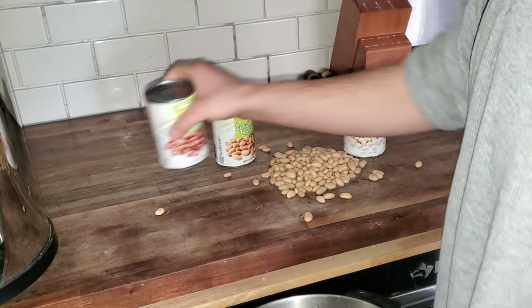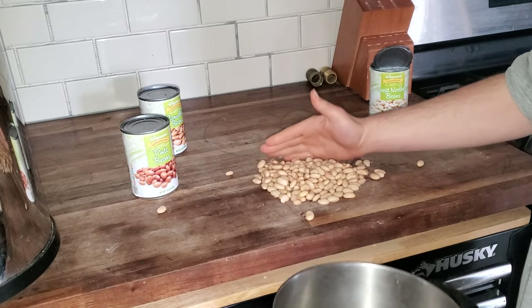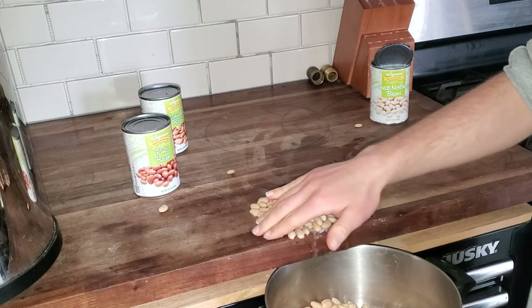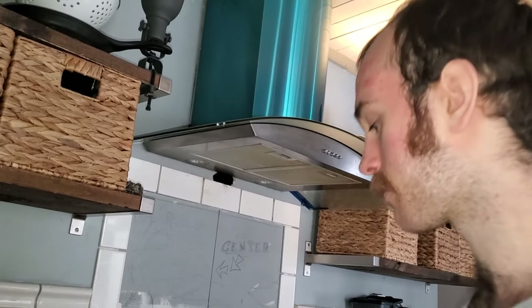First step is you gotta get the beans in the pot that you're gonna mix everything in. The beans that you just dumped on the counter for a YouTube video — just slide them right in. Now I like to use three different kinds of beans because it's just fun. Certain beans have different ratios of certain nutrients. That's a good bean.